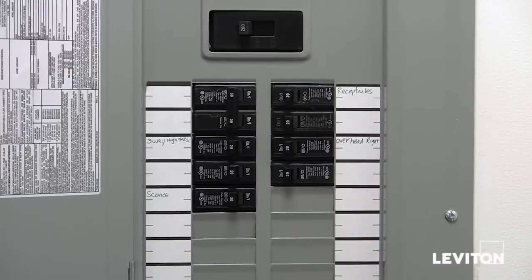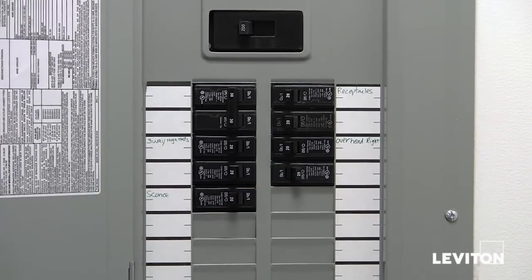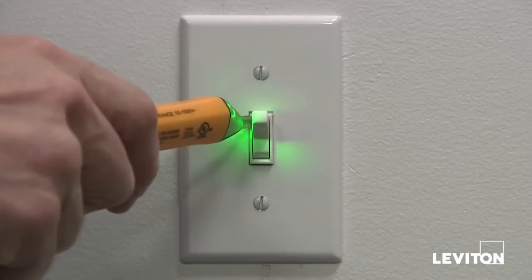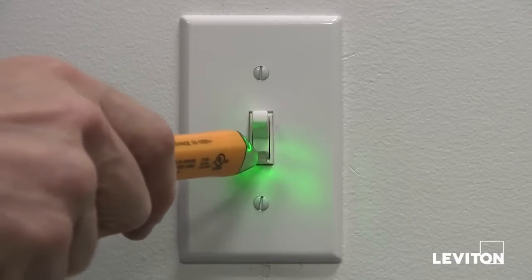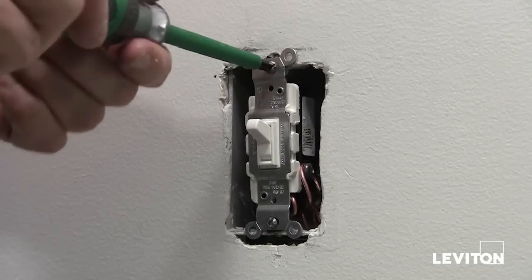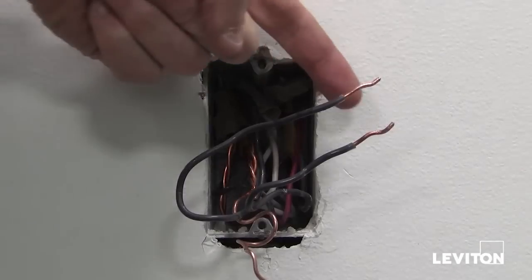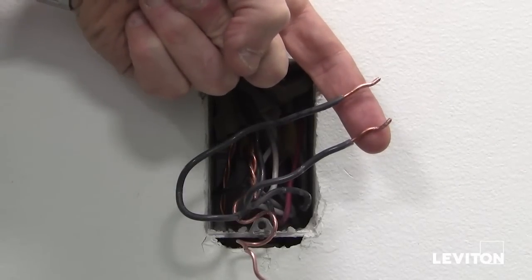Before installing your new ODS-10 occupancy sensor, make sure to turn the power off at the panel. Taking your tester, make sure that the power is really off at the device. Once you're sure the power is off, you can remove the wall plate and the old switch. After removing the device, make sure the wires are stripped to the appropriate length.